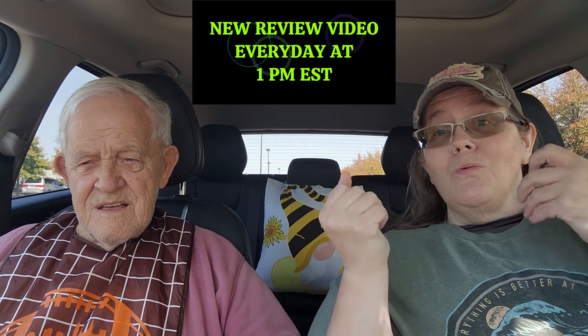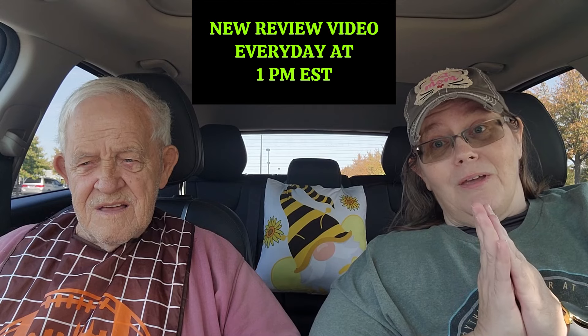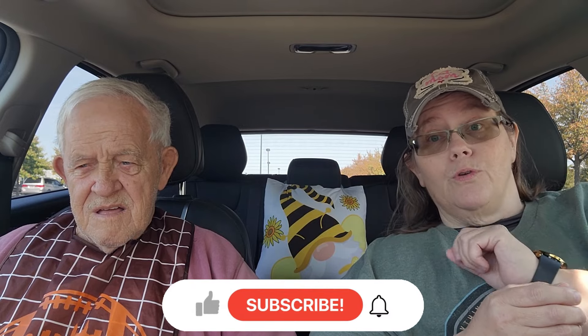Hello everyone, welcome or welcome back to Penny's Two Cents. It's your girl Penny, and this is my awesome dad George. We're back at Get Go Cafe Market. We loved it so much last time, and they have so much on their menu we had to come back. Now, that's a Get Go Cafe Market — not just a plain old Get-Go, but a Get Go Cafe Market. It's a gas station where you can order food.